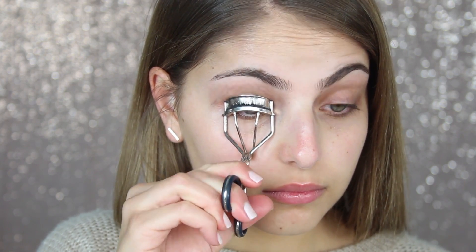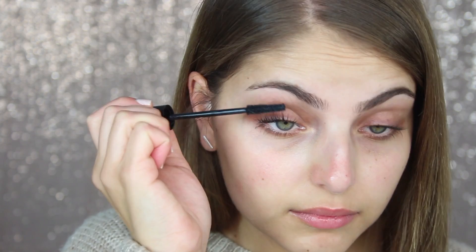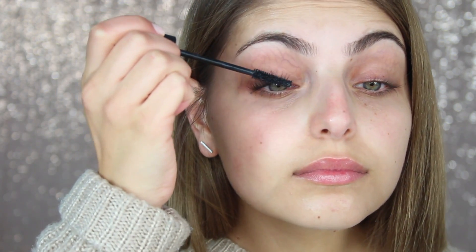Next, I'm just going to curl my lashes with an eyelash curler and apply some mascara. The mascara I'm using is the False Lashes Mascara by Essence — I really, really love this. I'm just starting at the root of my lashes and wiggling my way up.